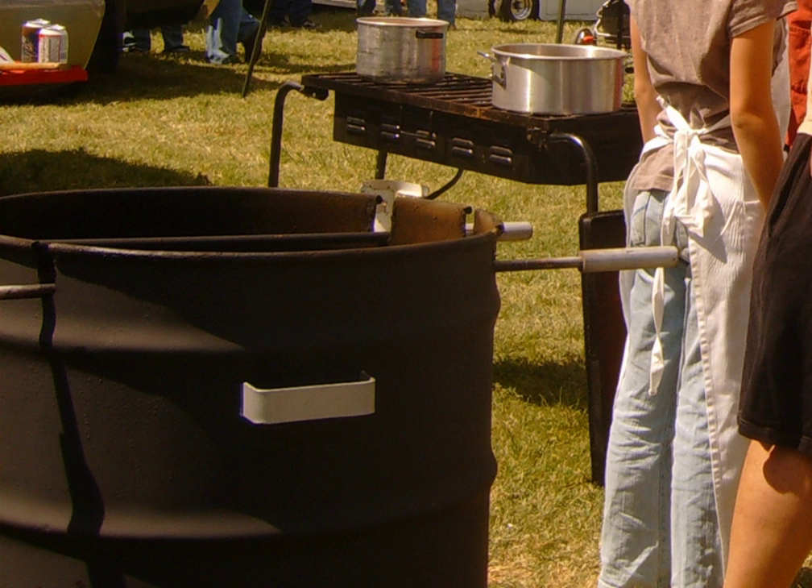Barrel barbecues cannot be bought at any store and have to be made. Because this is a homemade smoker, it can be built different ways using different materials. A barrel barbecue stands upright with a lid. It has a plough disc on the bottom so the heat from the flames does not melt the bottom of the barrel.